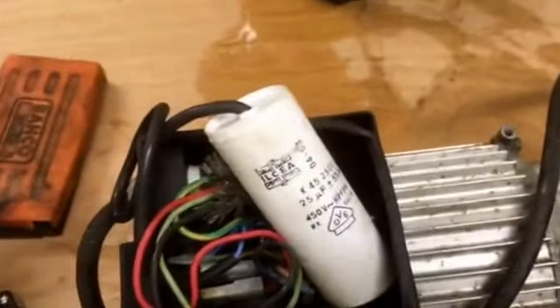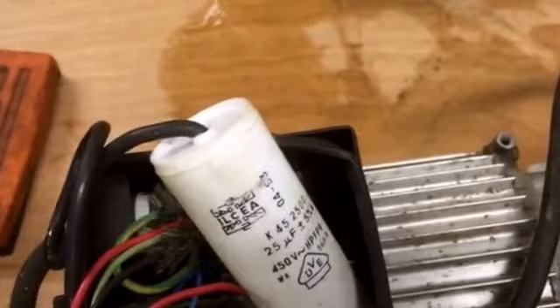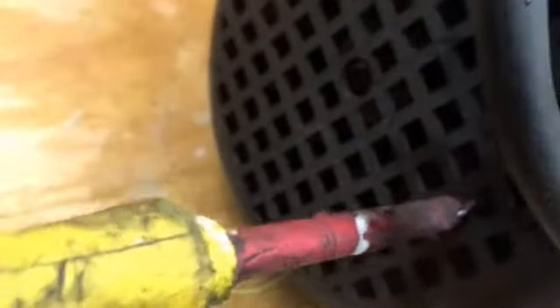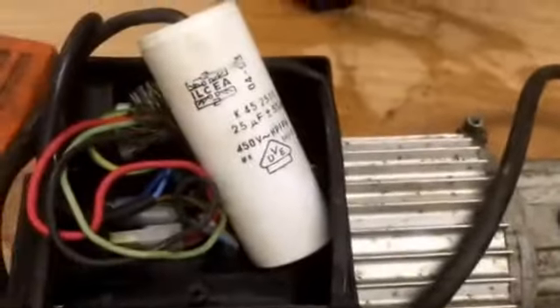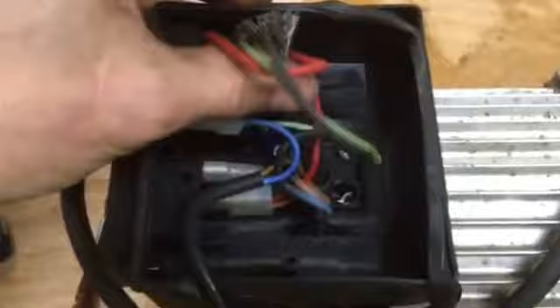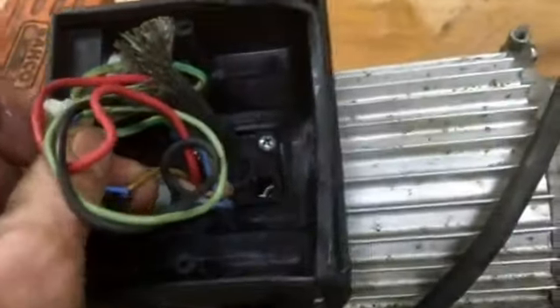Quite often what that is is the start capacitor — that's this one here. All I know is that machines won't run without them, and the sign that it's gone is that your machine just makes a humming noise. That said, it might have seized up in the gearbox, so just make sure on the fan that the motor turns freely and is not locked up. If it is humming and turns freely, try changing the capacitor. They're not expensive and there's no particular wiring direction — just two wires, one and two.